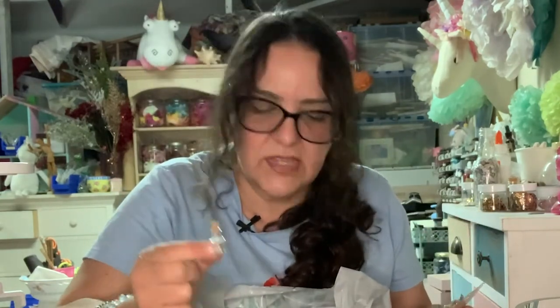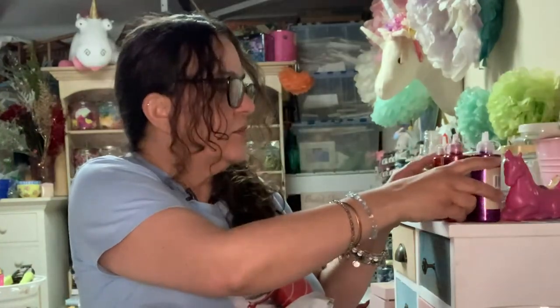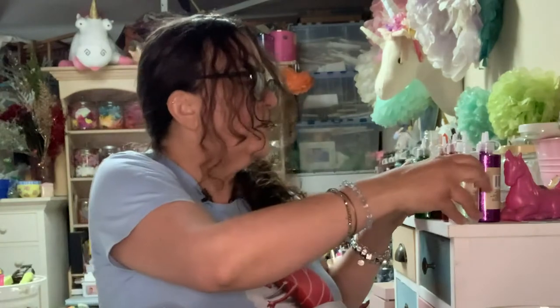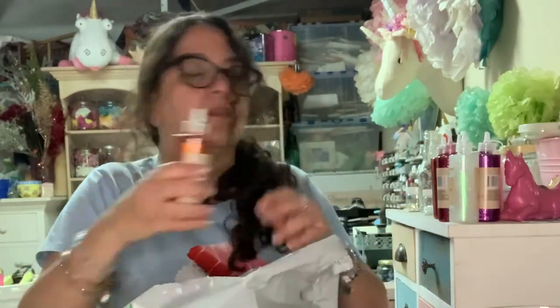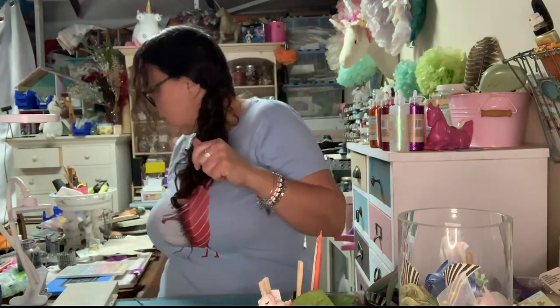I spent eight bucks for those on Amazon. Glitter glue — these were a dollar each. I got more glitter glue in about every color they had, except some awful yellow. And I got this gold football. Okay, end of the haul — we don't need any of this, bye!